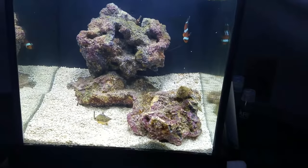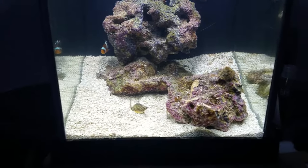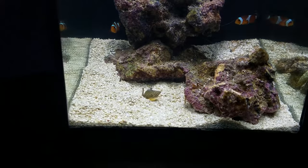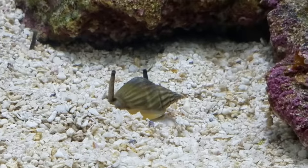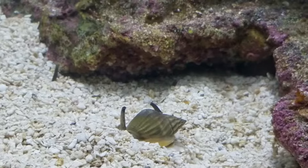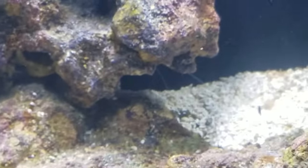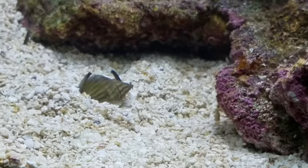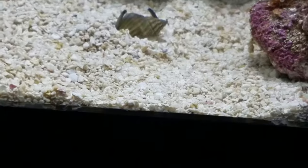I did clean up some of the diatom bloom that I experienced in the last week and did some sand shifting. As you can see I've got some Nassarius snails — this one is getting ready to burrow. You can see the snouts of two others sitting in the background, there's one up at the top of the hill, and there's one more somewhere else in here.